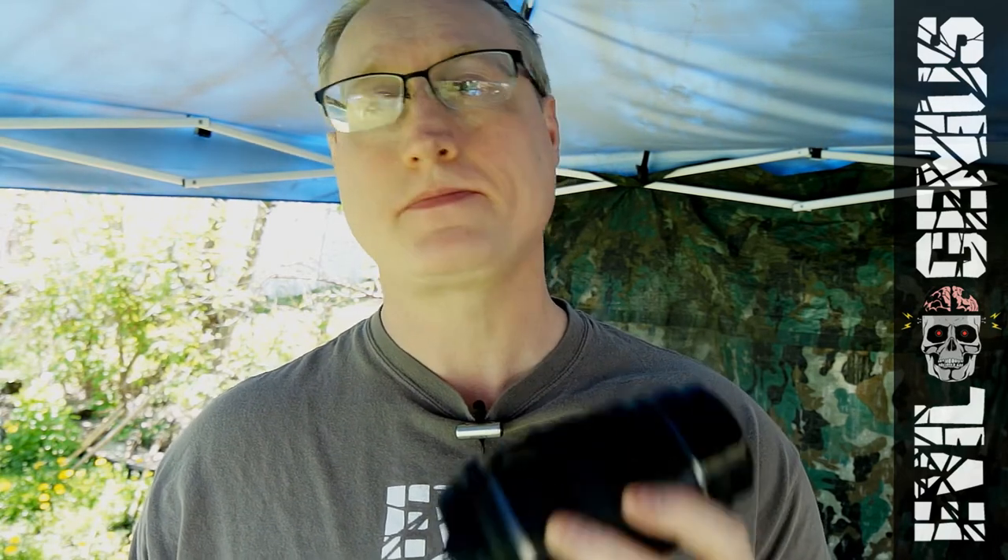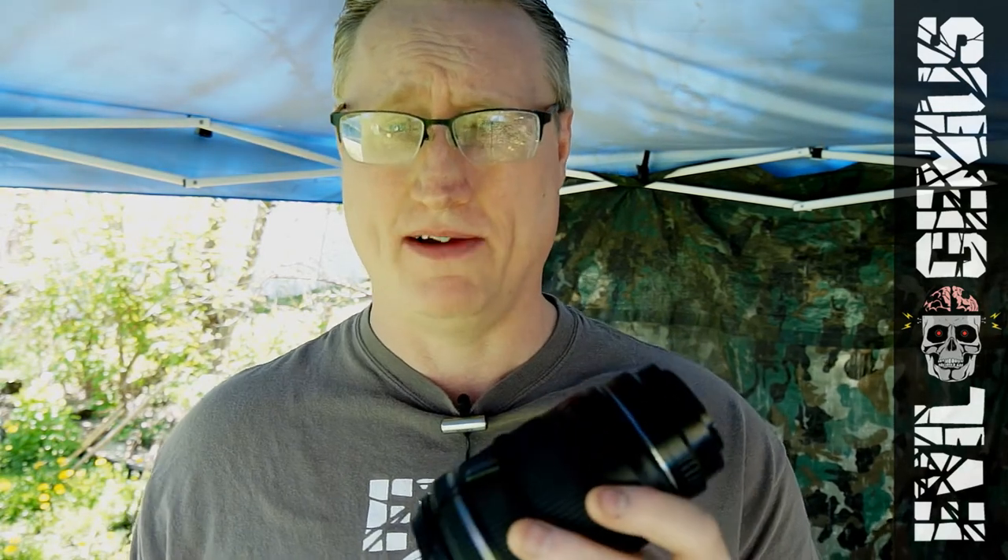This has, of course, happened to many other people before. In fact, this actually happened to me before on another Tamron lens, the 16-50. I think it's 16-50, which I had forgotten about because it happened like four years ago. I think this is the same brand.